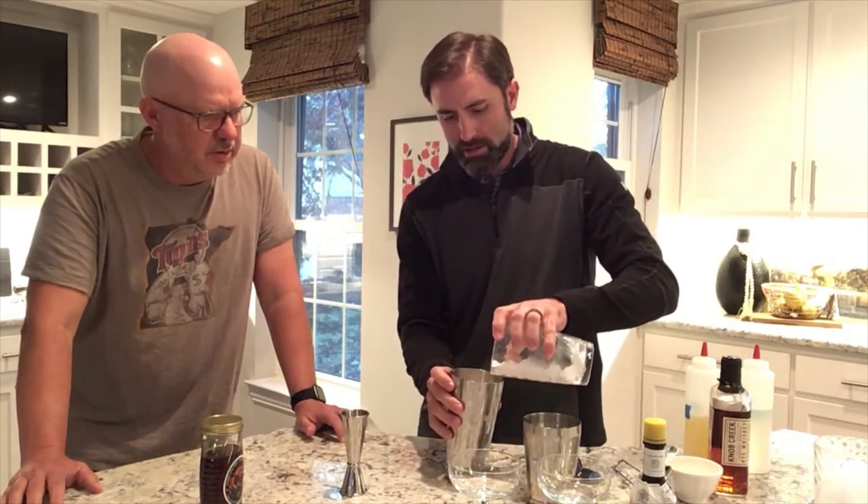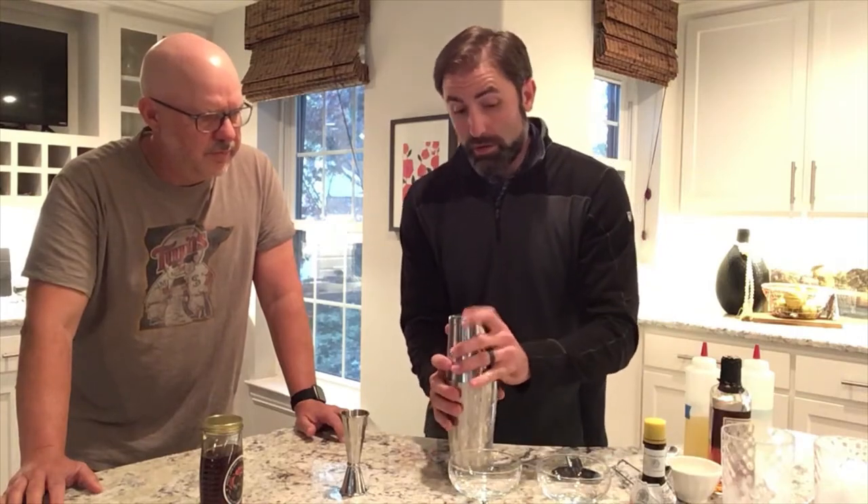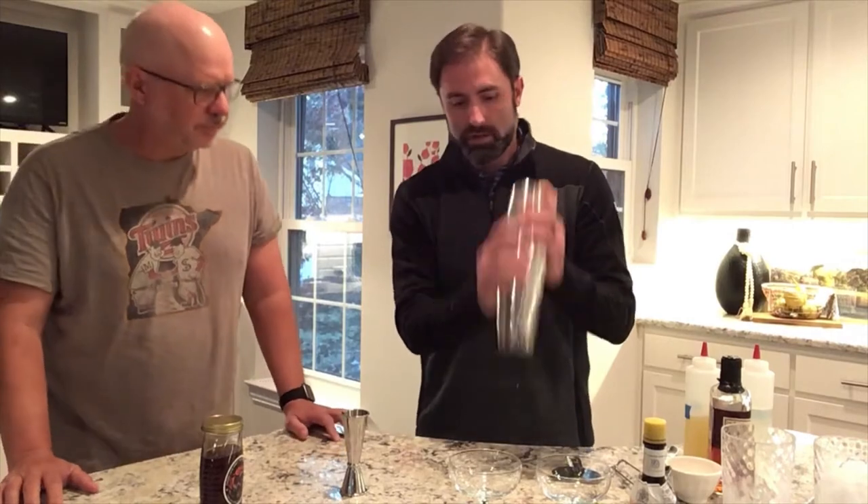You're gonna now add ice and shake again. The egg white makes it really frothy — that's kind of why bartenders like to use it. That makes it really pretty.